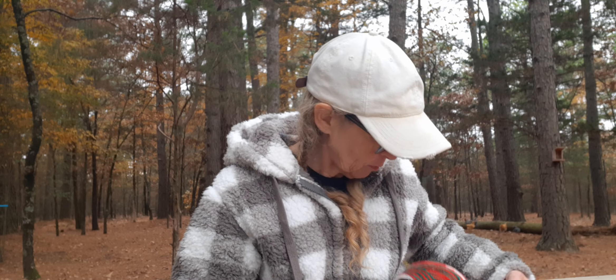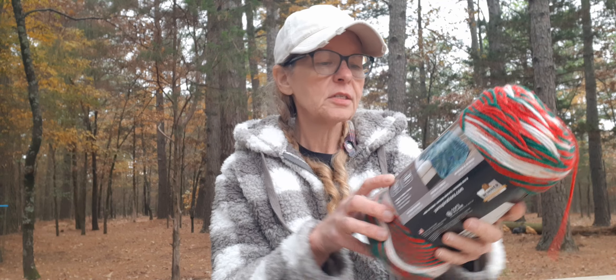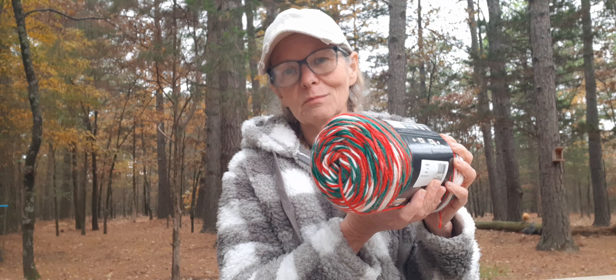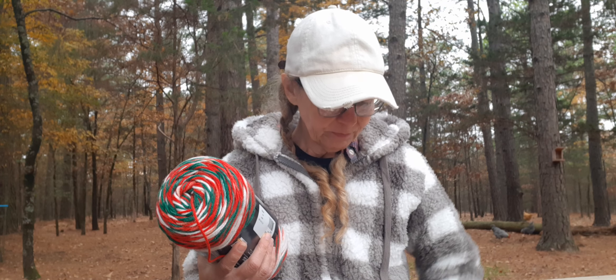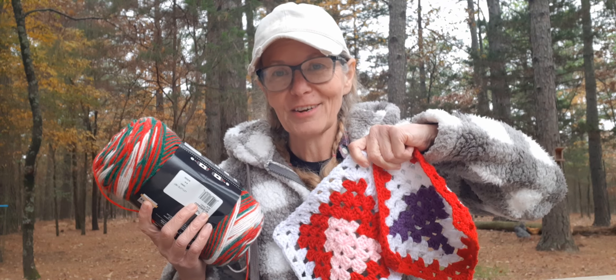I'll hold it up against the square. I got two of them — this is the jumbo one and it's called Mistletoe. The app showed that there was none in the store, so don't always believe what the app says because I know it's happened to me a couple of other times. What I'm going to do is join them together with this and then do the border. I think it'll be really cute that way.